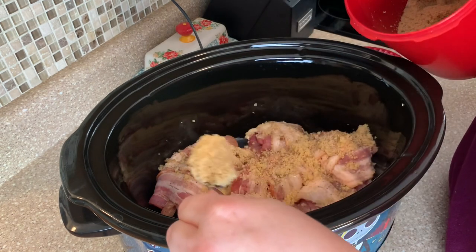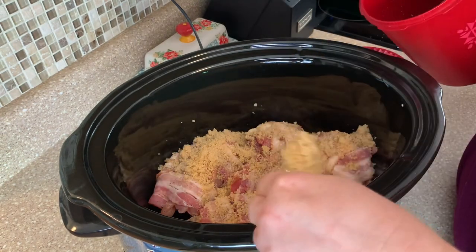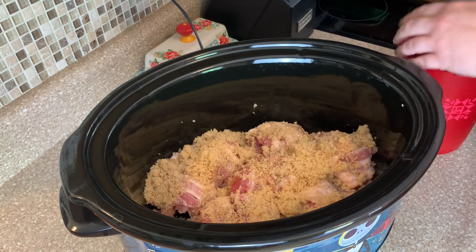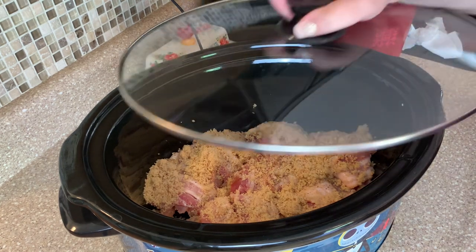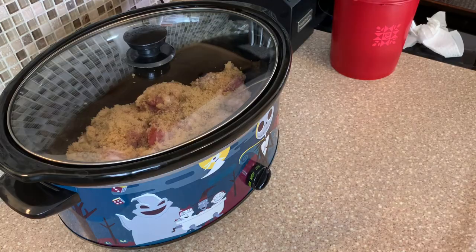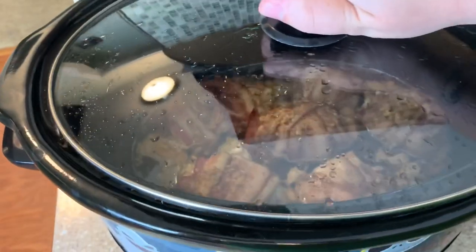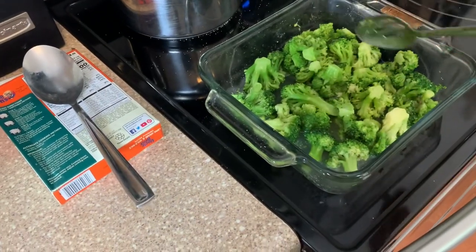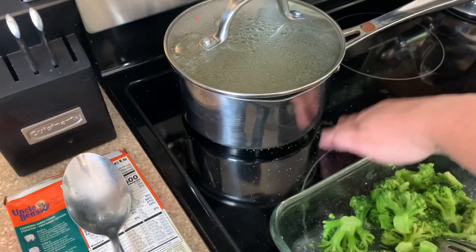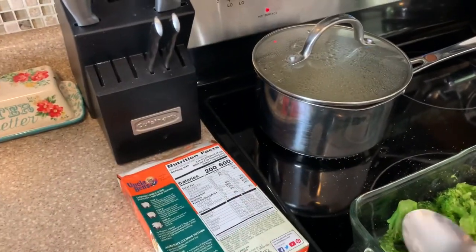I'll have the full recipe listed down below for you guys. The best part about chicken thighs is they only take about two and a half to three hours to cook on low. We're going to let it cook until it's all done and then give it a try — it smells good! We're going to serve it with some broccoli that I cooked in the microwave with butter, salt, pepper, garlic powder, and onion powder. And I've got some long grain white rice cooking up — that's how we're going to serve it. Dinner's almost done!